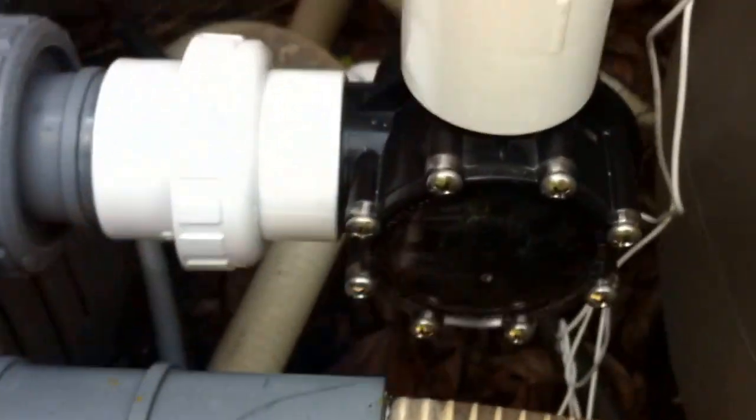Out of the heater you have a union for access into a 90-degree Jandy check valve, and that's because there is a saltwater system here. It's nice to see that check valve in place — you don't see much of that.